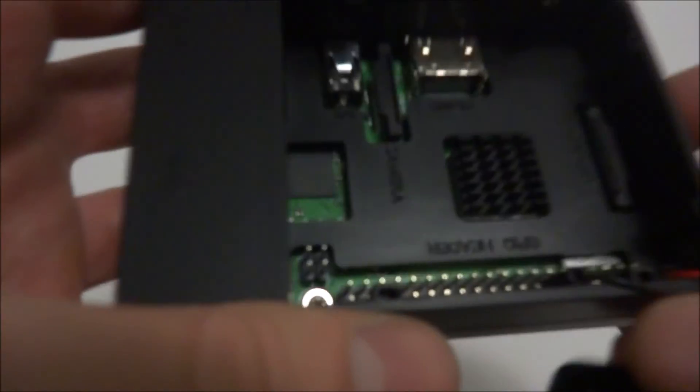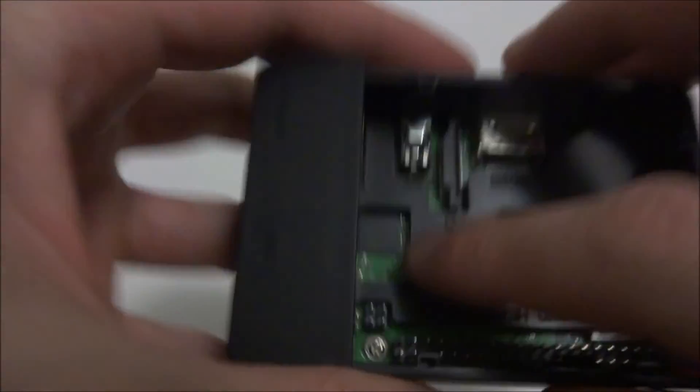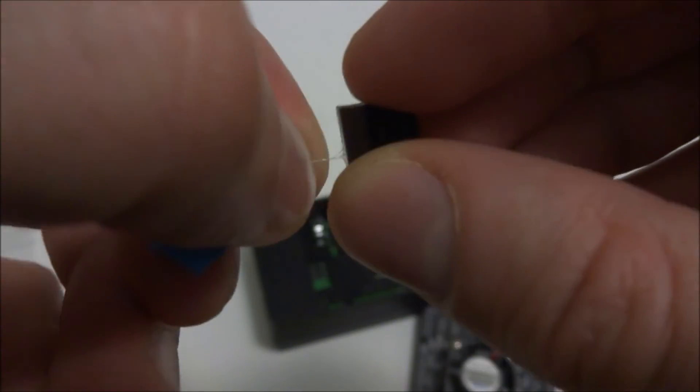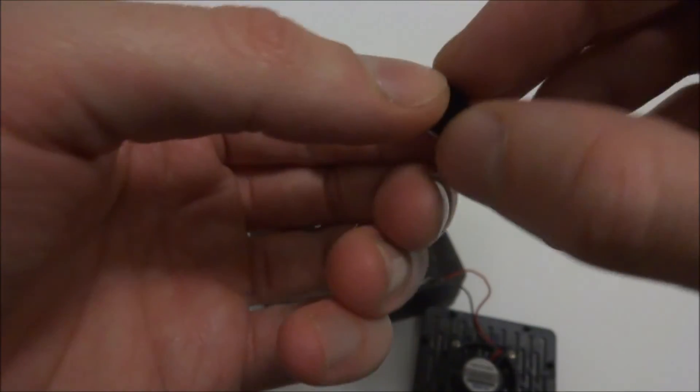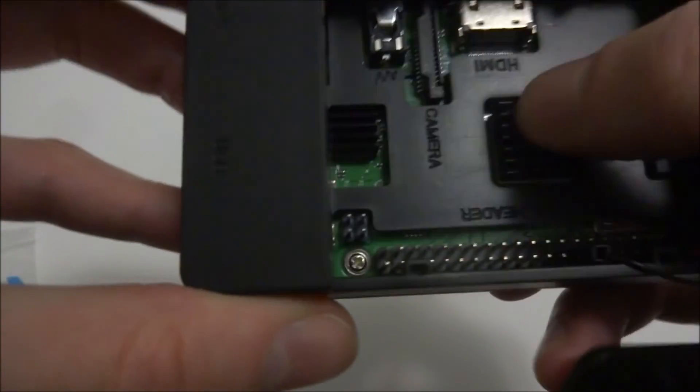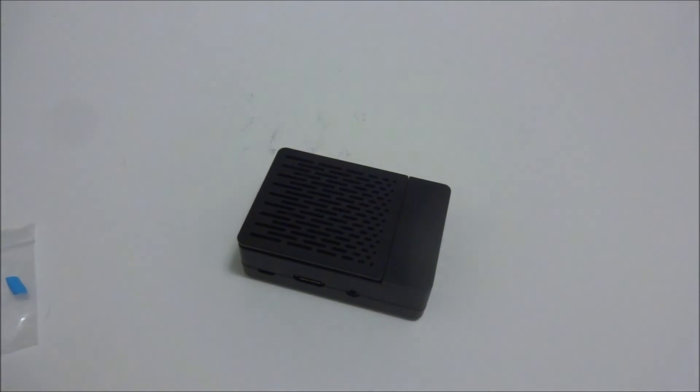Actually, this one chip is the network chip — they call it the LAN chip — so I'm going to go ahead and put that tiny heat sink on it too, since they sent it to me and it'll help with cooling. I peel it off and gently place it right on the network chip — perfectly flush. So I've got all heat sinks on there now. Thanks for stopping by, and I'll catch you on the next one!